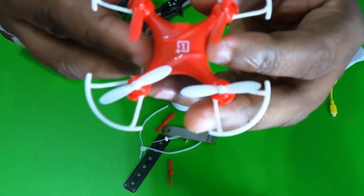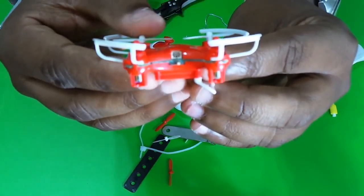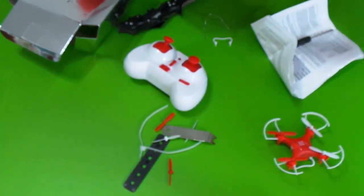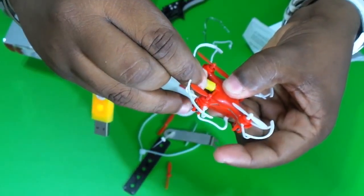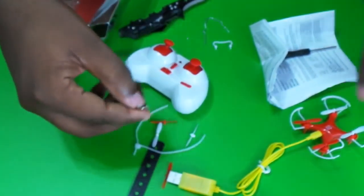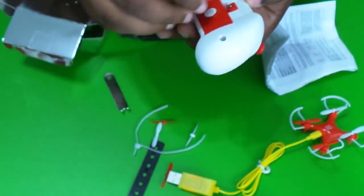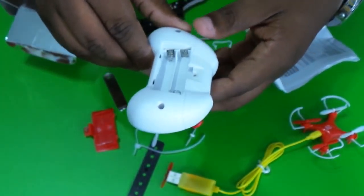This is the drone, let's see what the name is here. I am going to charge it with a USB port, here I am going to charge it with a computer, and here I am going to charge it with a battery.